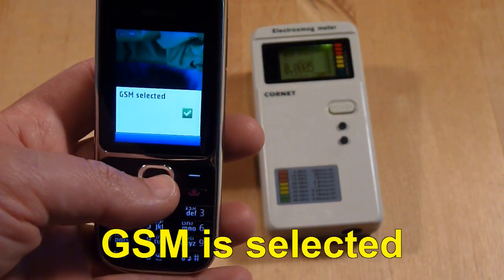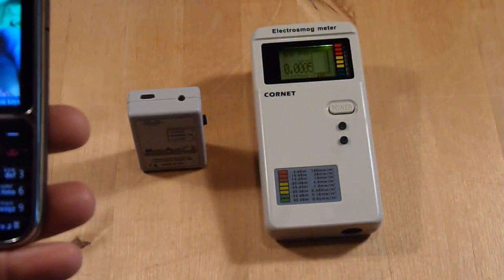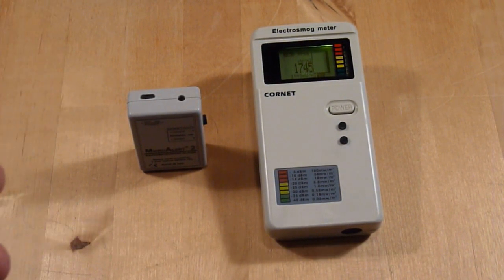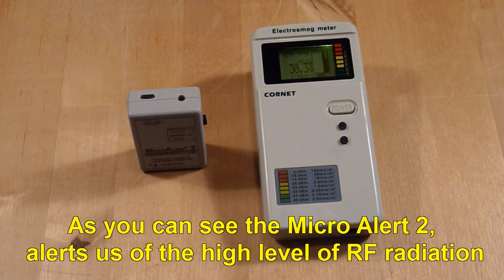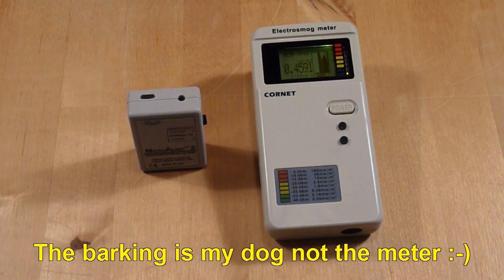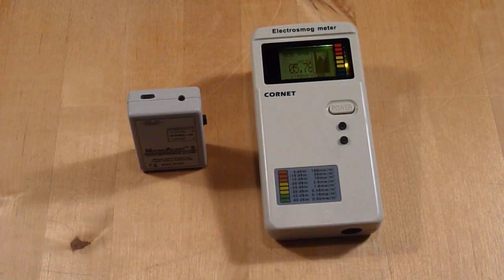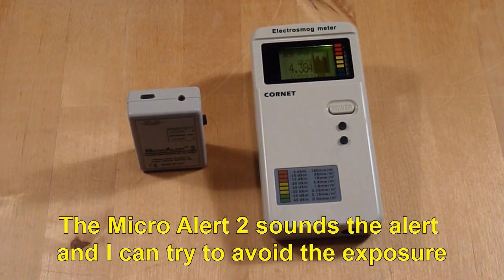GSM is selected. Dialing my home number. As you can see, the Micro Alert 2 alerts us of the high level of RF radiation. In this specific test, the Micro Alert 2 beeps from levels higher than 2 mW per square meter. At these levels, it will take less than 10 seconds to get a headache. The Micro Alert 2 sounds the alarm and I can try to avoid the exposure.